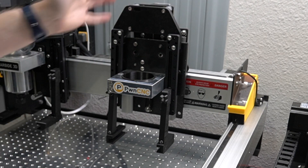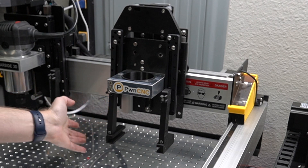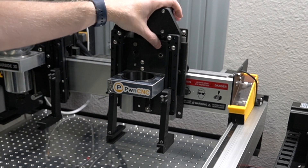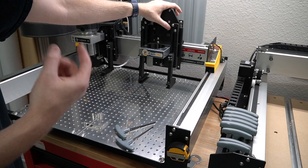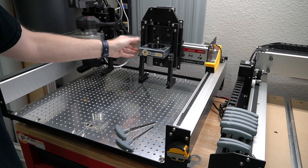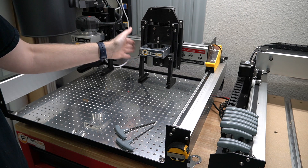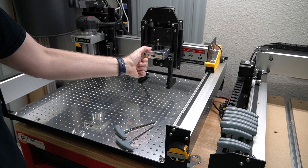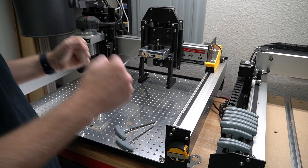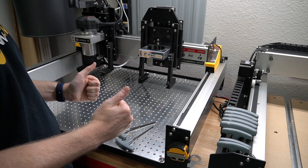There you go — your bracketing is all installed. This is a Z independent bracketing system by PwnCNC. This will work with B2, B3, and B4 — any of our Z independent dust boots for your Shapeoko 3 with the belt Z. This is Daniel — remember, don't just own your CNC, dominate it.